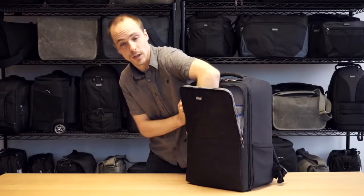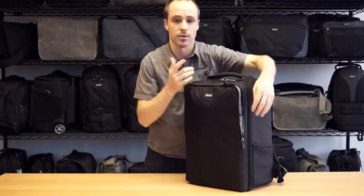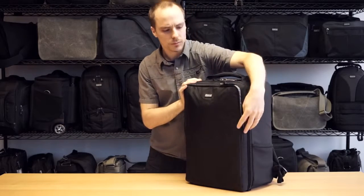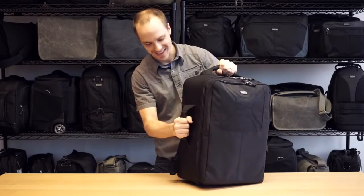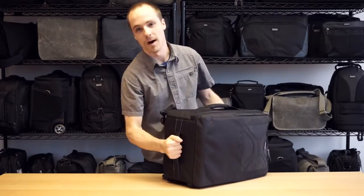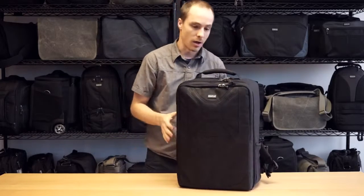Lots of extra room in here for an extra layer, magazines, any kind of travel accessories or while you're out there on the trail. So big beefy pockets, big beefy handles on the top and the side, and another one on the bottom in case you're pulling it in and out of an overhead bin.